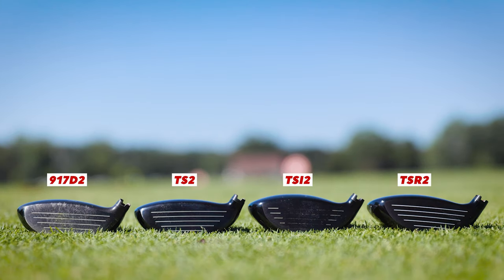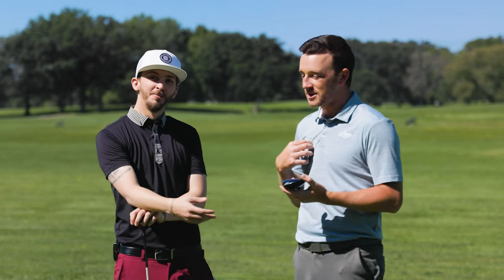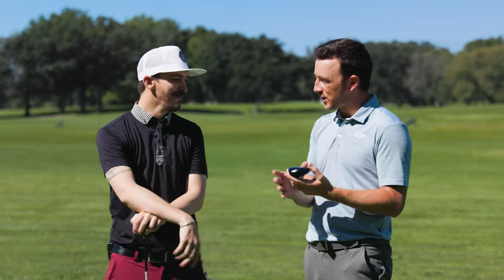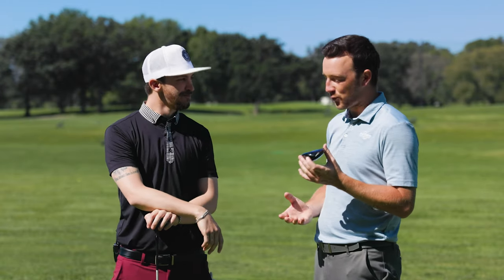So excited about this, Danny. Fairway woods are a very interesting club in the bag for golfers because even Tour players struggle sometimes with fairway woods. I definitely struggle with them sometimes — I don't even have one in my bag. So you really need to make sure there's forgiveness in these clubs. Today we're going to test that out and see how the TSR2 performs.